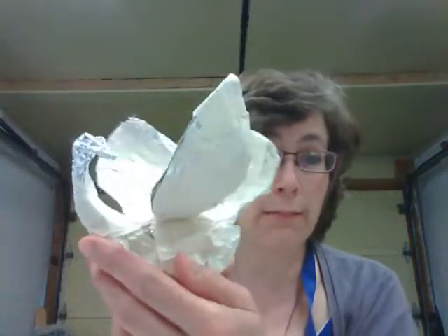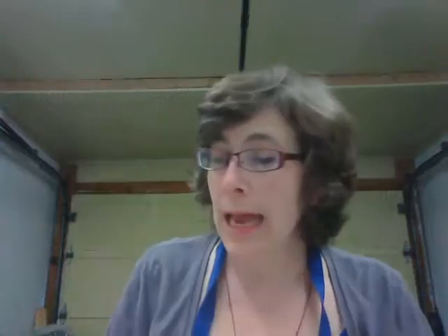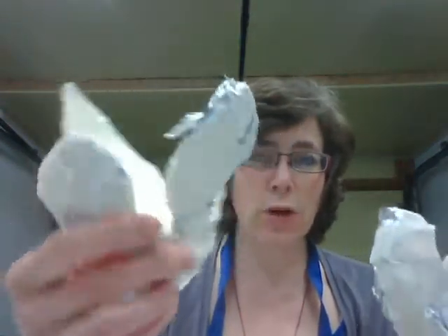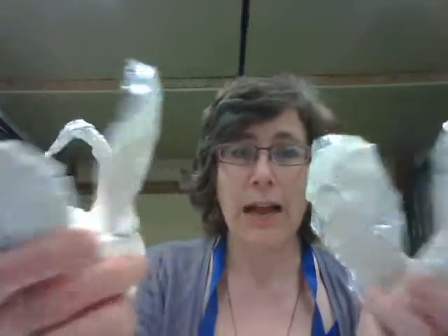I'm assuming you've gone ahead and created your armature. I've got mine here — I've got two armatures of my magical beast. One is this swan right here, and the other is another swan. Perhaps they're relatives — they can visit and hang out together somehow. I'm not sure how that's going to work, but I'm curious to find out.